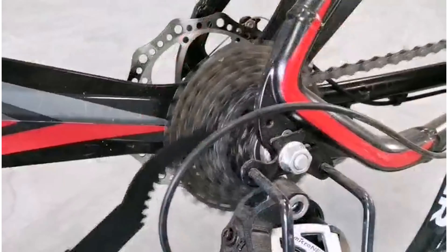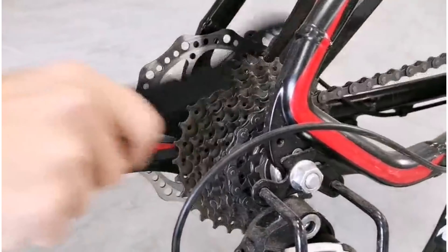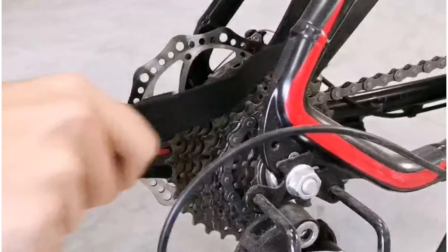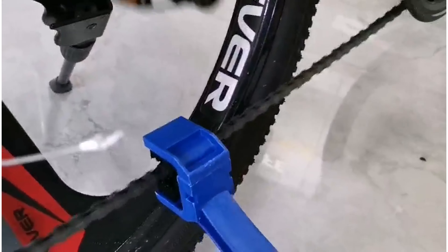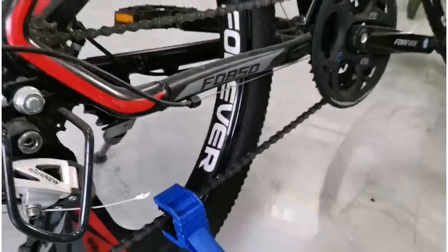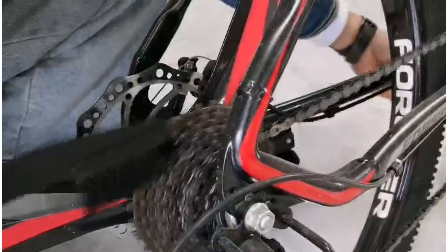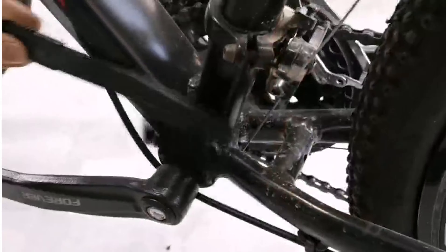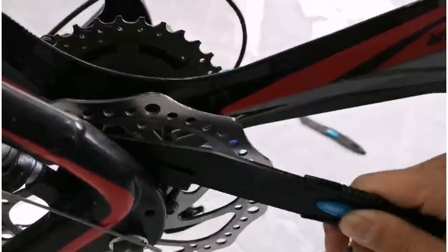The kit includes three-sided bristles that allow you to clean all sides of your chains, with a long bristle side to clean other parts of your bike including sprockets and wheels. This multi-purpose brush works great on gears, chains, sprockets, brakes, pedals, and other components of bicycles, motorcycles, and mountain bikes. Simply install the chain cleaner under the bicycle chain, then put in the right amount of detergent, hold the handle, and turn the pedal to clean.